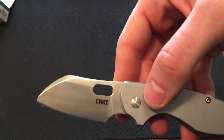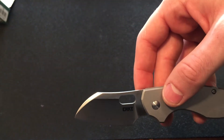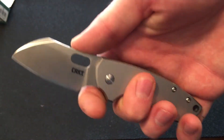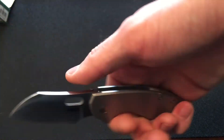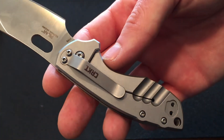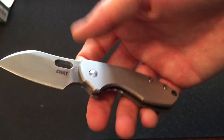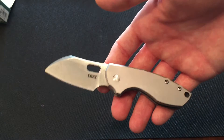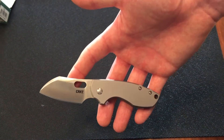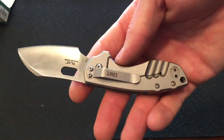The blade shape is sheep's foot — as you can see, it does look like a sheep's foot. Handle is 3.5 inches, so this is in that small EDC category. This is a stainless steel handle, so the weight is going to be increased, especially since they're not skeletonized. This is 4.2 ounces, which is, in my opinion, crazy for a knife this small. It is over that four-ounce mark that I like to stay below.